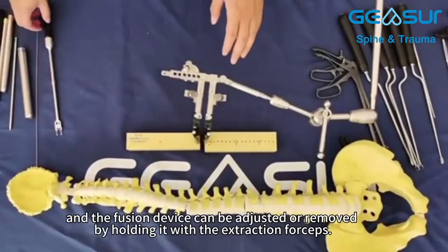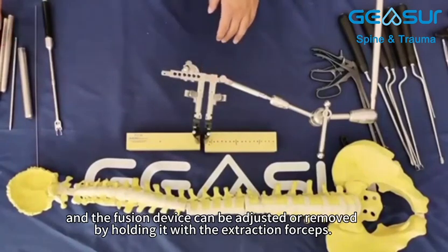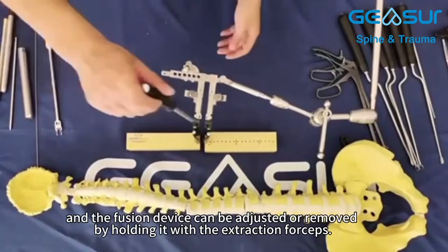The fusion device can be adjusted or removed by holding it with the extraction forceps.